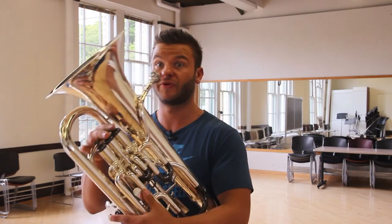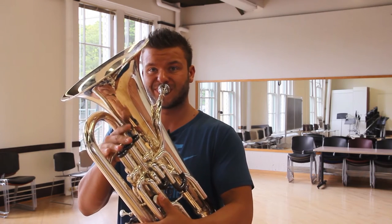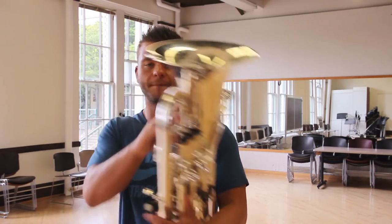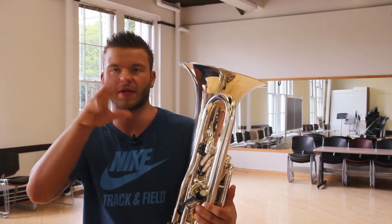And so on, up till we reach the low D. Obviously I'm using the fourth valve because I'm playing euphonium, but you can consciously choose to use the third valve combos if you like, and I actually highly encourage you to mix it up.